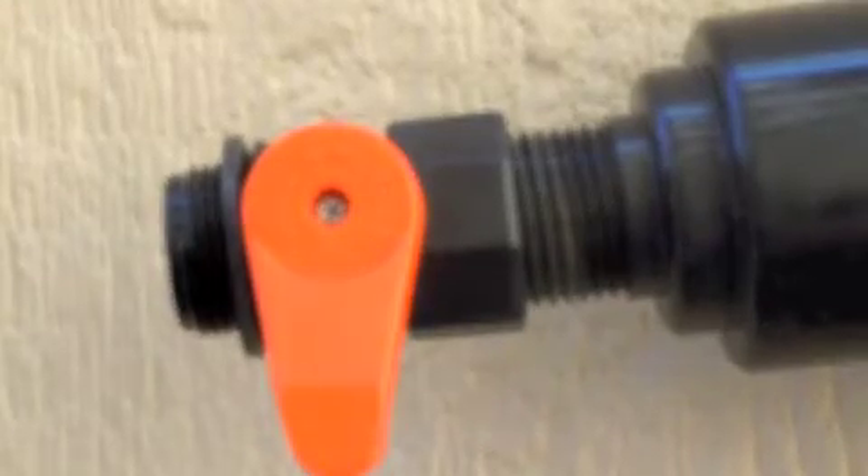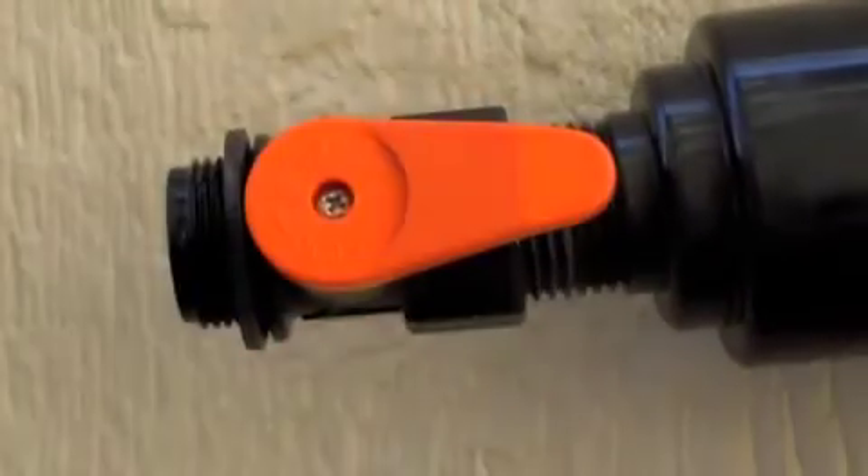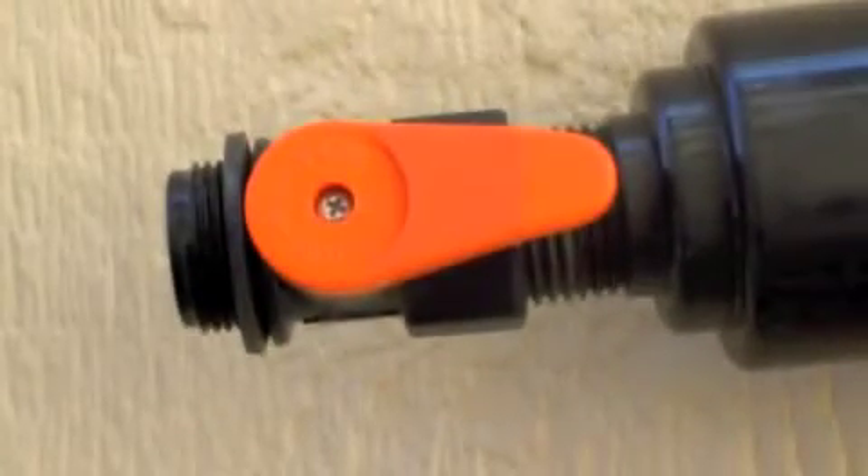Here's the ball valve, another type, in the closed position, and now in the open position to flush dirt off the filter. And now closed.